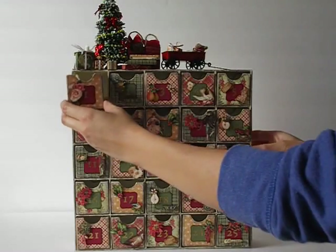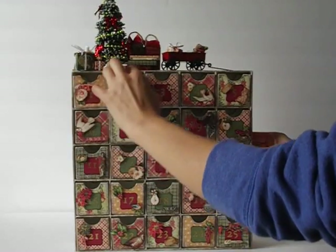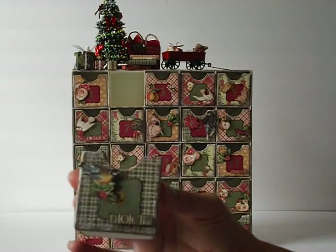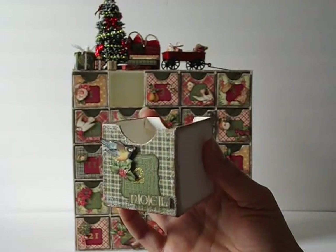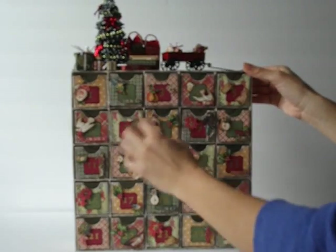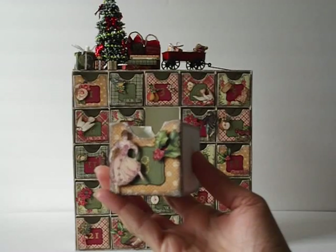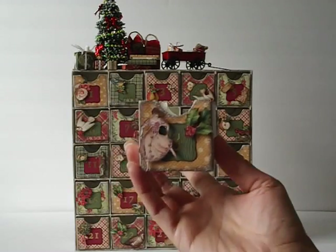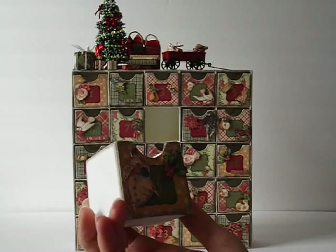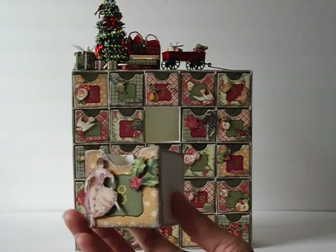Each of the cubes is different in that they have a different image on them, but they were all done about the same way — just different fussy cut elements. Like this one's got the little bird. There's a lot of dimension from the foam tape so it's not one-dimensional. The only thing I did not like about this paper mache advent calendar is that once you put the two coats of warm white paint, it adds thickness to the sides, and so you have to sand it down pretty good in order to put them back in the little compartments. It was a lot of work having to sand all the edges down just to get them in there, and some of them I still can't get in all the way perfectly.